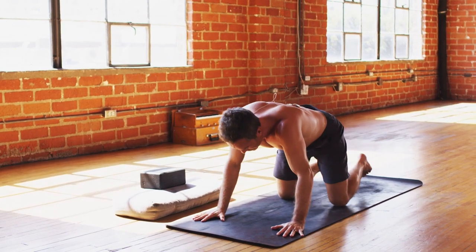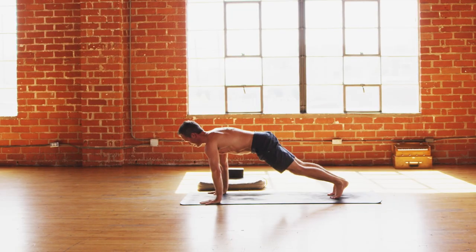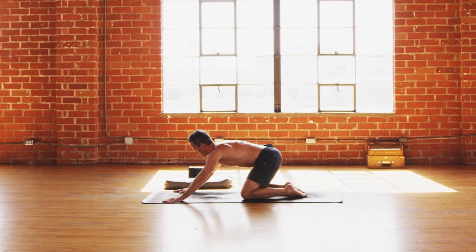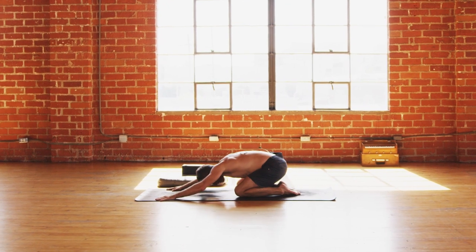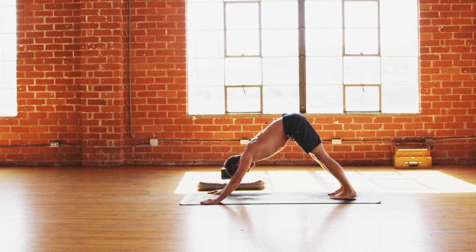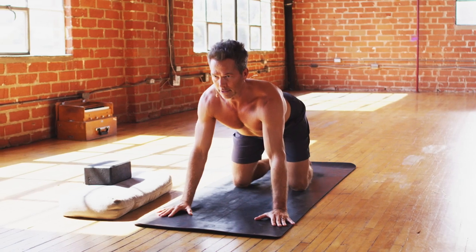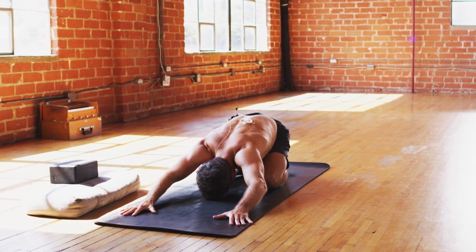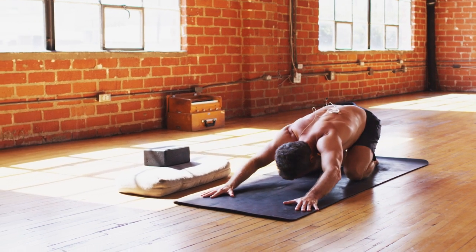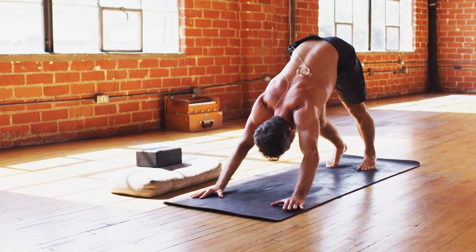Inhale forward to table, then down dog on the exhale — glide the hips back. Two more like that: inhale forward to plank, exhale drop the knees, inhale cow, exhale back to child's pose. Tap the forehead. Table on the inhale, back to down dog on the exhale. One more time: inhale plank, exhale table, inhale sweet cow, exhale back to child's pose, and exhale back to downward facing dog.